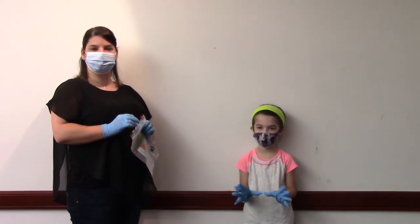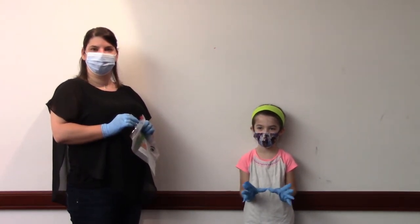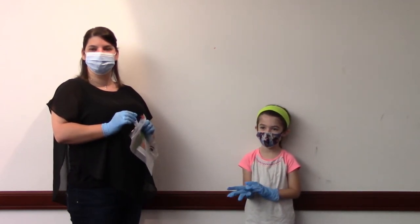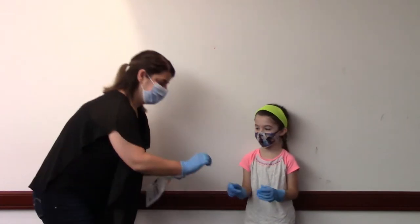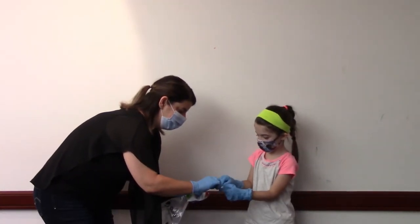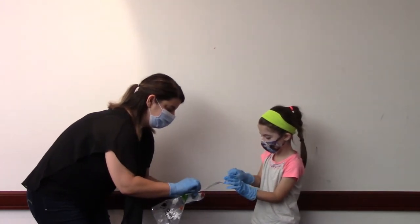This is the instruction video for the nasal swab collection by a child. The tester will give the nasal swab to the child, who will receive it in one hand, removing it from the packaging.